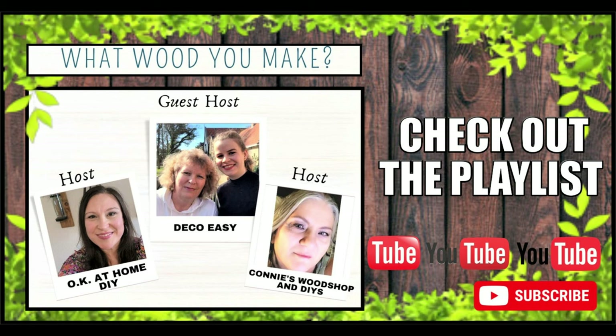Before we go to our next DIY, this video is part of a monthly collaboration called 'What Would You Make,' hosted by Zena from OK at Home DIY and Connie from Connie's Wood Shop and DIYs. They invited us as a guest host this month and Diane and I are so thrilled. I'll place links in the description box — go check them out and give the creators some love!